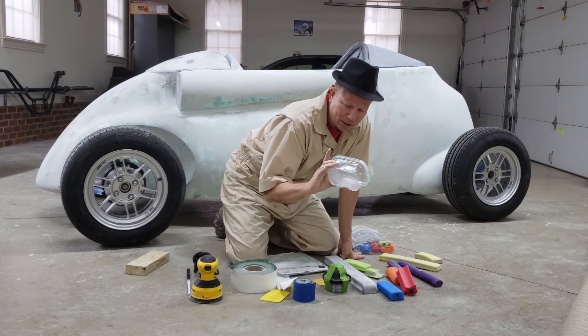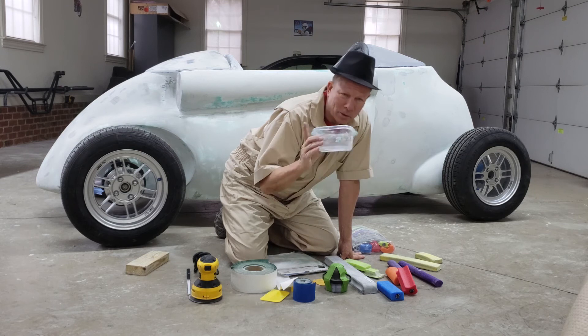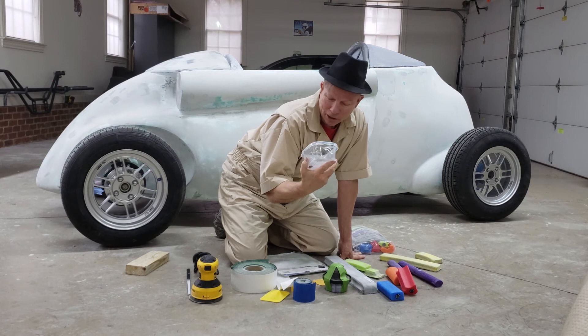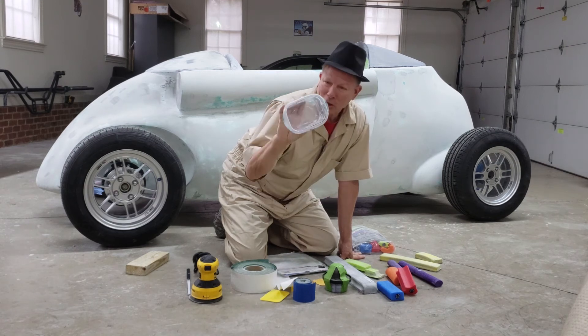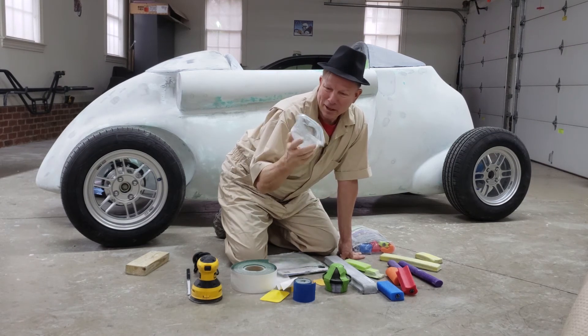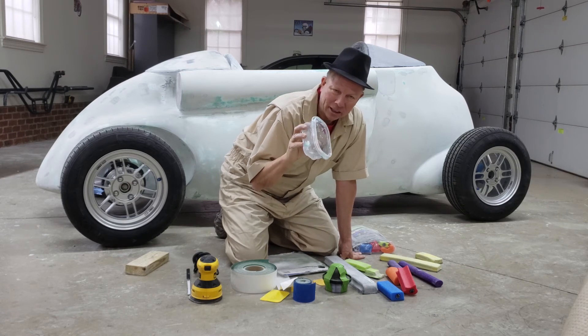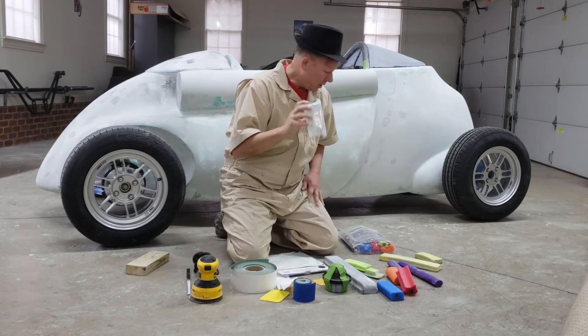Once you're done with a batch of resin, simply let it cure completely until it's hard. Then go in and start flexing the container — since the resin is hard, it flakes away and comes out in big chunks and is very easy to clean. I've probably mixed at least 20 or 25 batches in this one container and I'm still using it. It works really well.